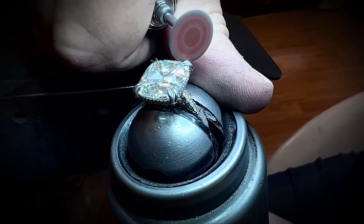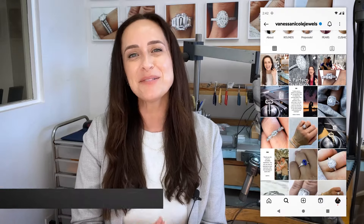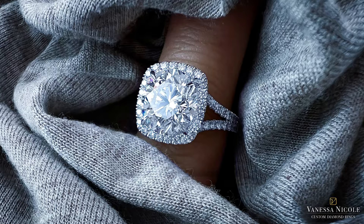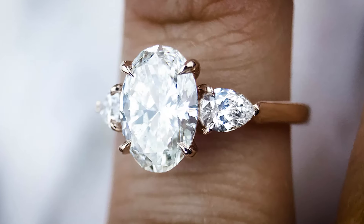If you ever wanted to create a ring based on one inspiration word — something like a starburst — this is the result. I'm Vanessa from Vanessa Nicole Jewels, where I create custom diamond rings for clients all over the world. Most of my clients know me for my seamless halo designs, my classic solitaires, and timeless three stone rings.